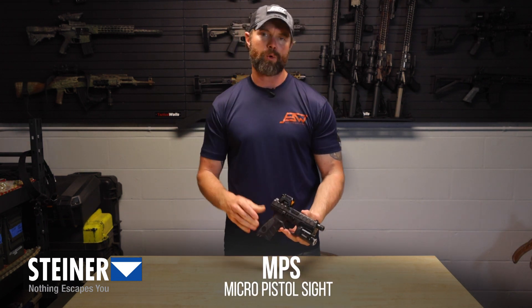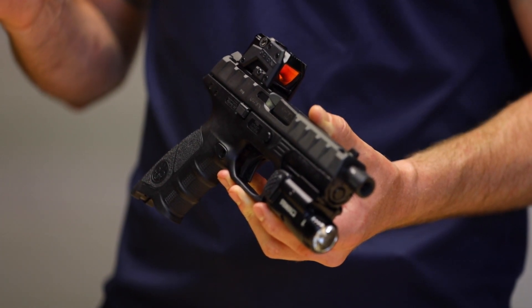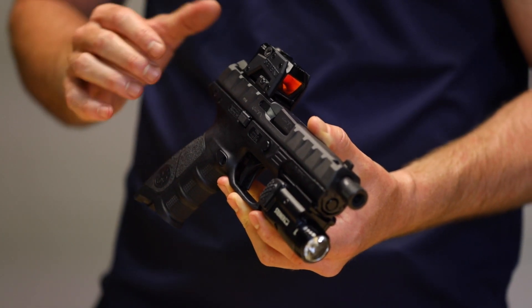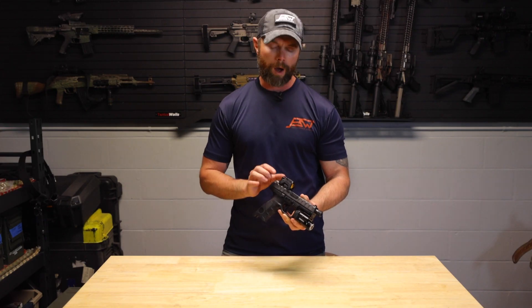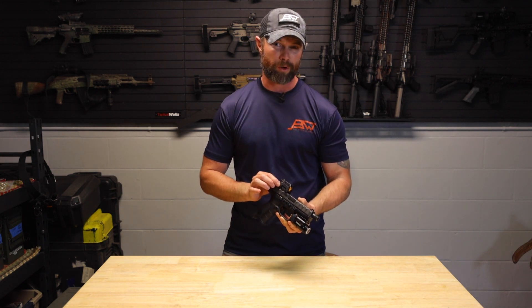If we take a look at this, there's a couple cool features that we get with this that you might not see with other red dots. This is actually mil-spec rated for durability — it's one of the only optics that has that rating. Another is the reinforced sidewalls; metal construction makes this extremely durable. This is one of the few optics for pistols that's actually pressure tested for waterproof and durability.